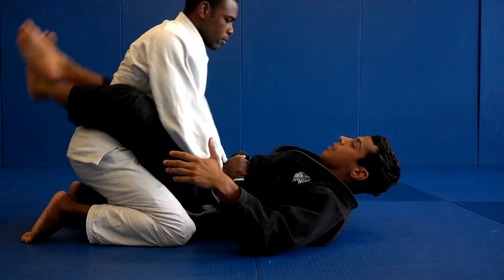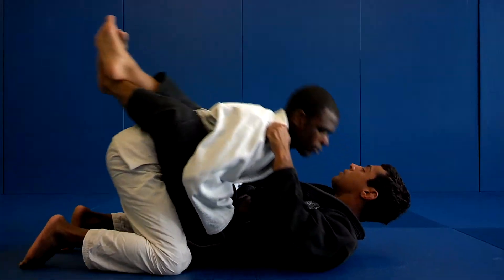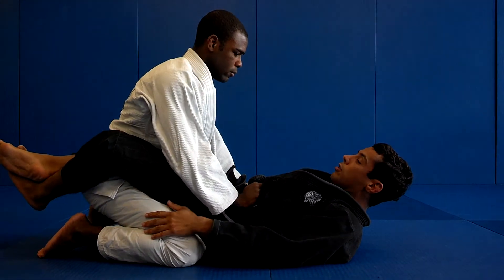My leg — I lift it up and bring to me. Let me do this together. One or two. This is the full guard.